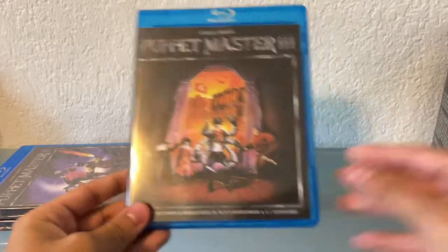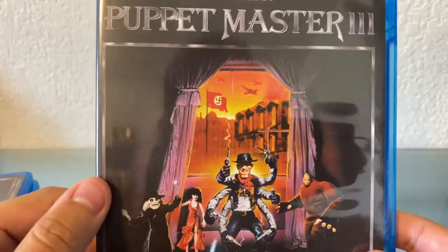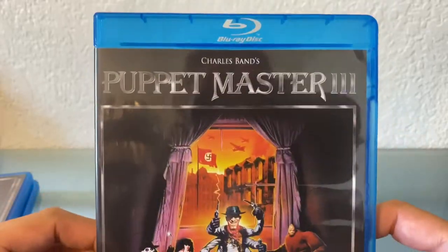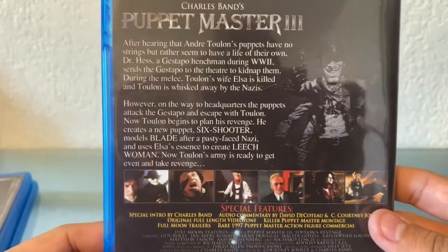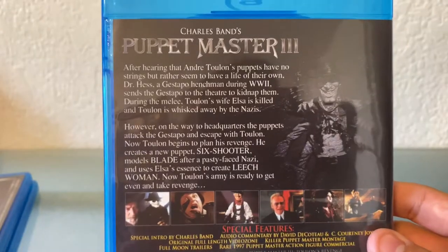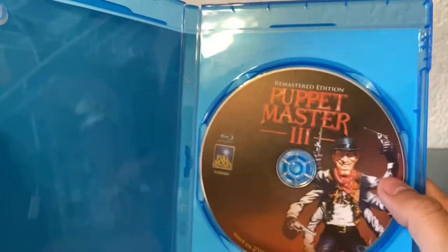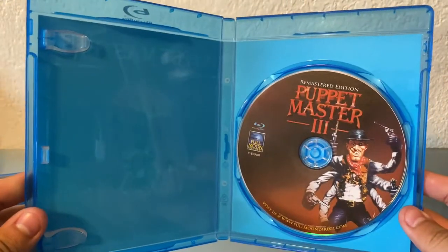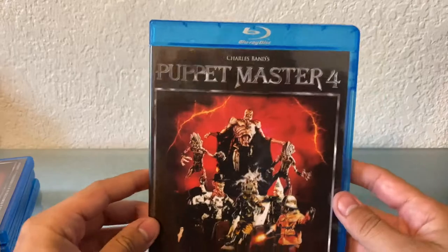So here's Puppet Master 3 now. It looks somewhat Western but also like it maybe takes place in the past. Or maybe some weird alternate future — some Wolfenstein stuff. I know these get pretty weird but I don't know how weird. I know they have something to do with like war and Nazis or something — that's the one thing I know, especially because of the reboot that came out. I actually did watch that one. It was called The Littlest Reich.